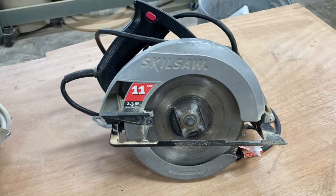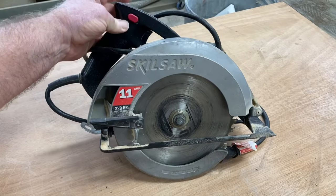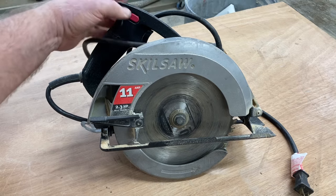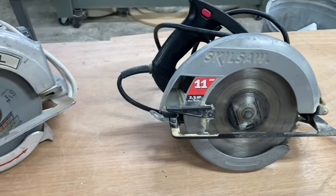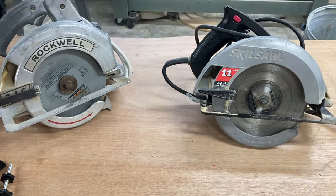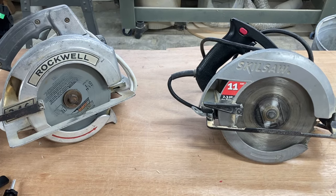Then from there, I purchased one of these skill saws, and this too is a very old saw. But this one does have the safety feature where you can use it either left-handed or right-handed to prevent you from accidentally turning on the saw. And of course it has the safety guard for the blade. I also want to show you one other saw that's a more modern design that I think is going to be a very nice saw.